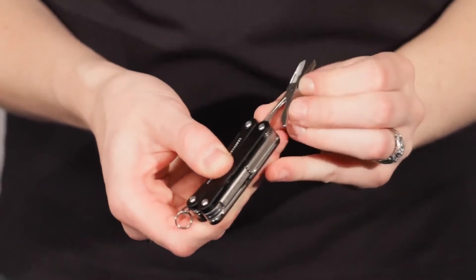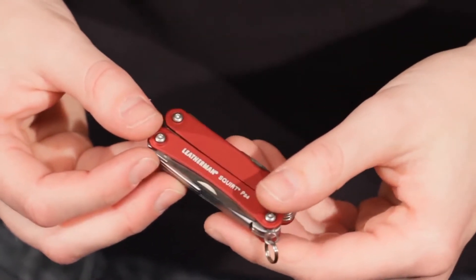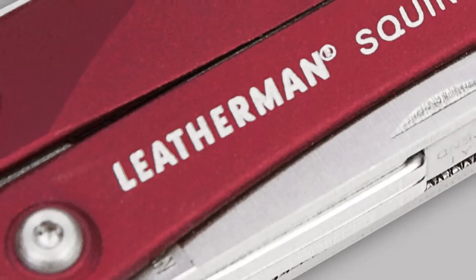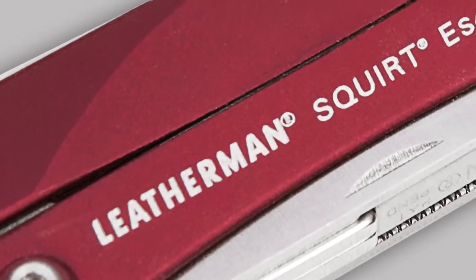The handle scales are made from anodized aluminum and are textured and contoured. Once you get used to using them, you'll be able to tell where the features are just by feel. It's very handy if you don't have a lot of light to work by.